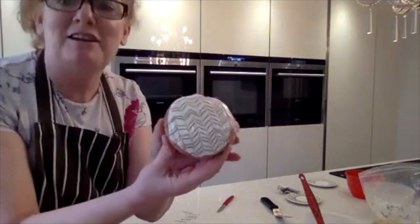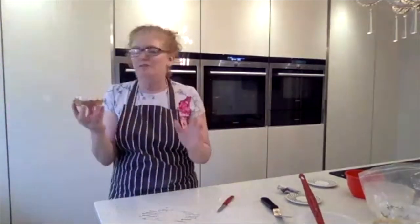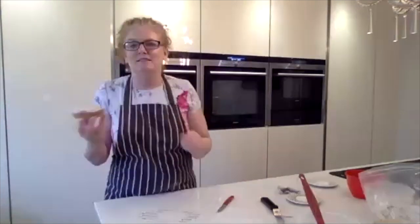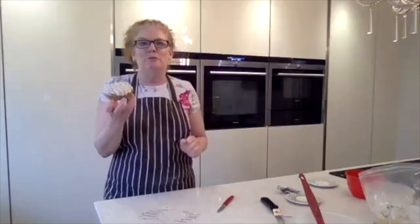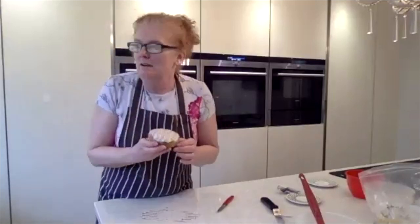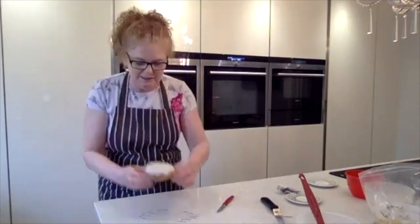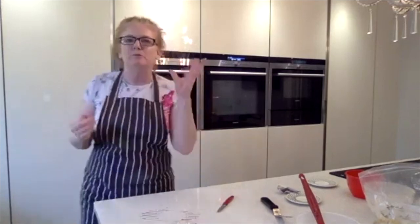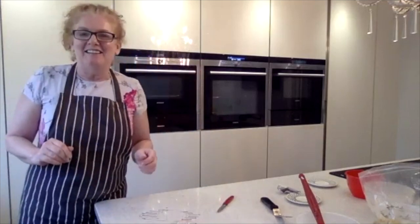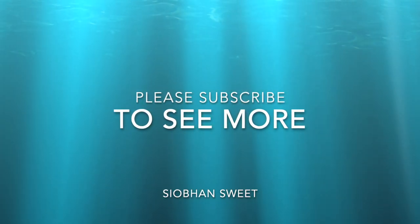And that is our Bakewell tart made — we're going to leave that with a lovely cup of tea. I need to finish the others off first because once they get in the sunshine, there'll be no stopping them. I think I'm going to do Viennese biscuits on Friday. Thank you very much for joining me today and I look forward to seeing you on Friday!